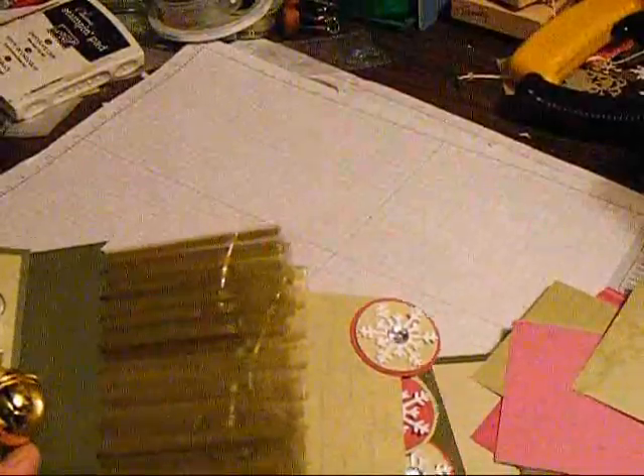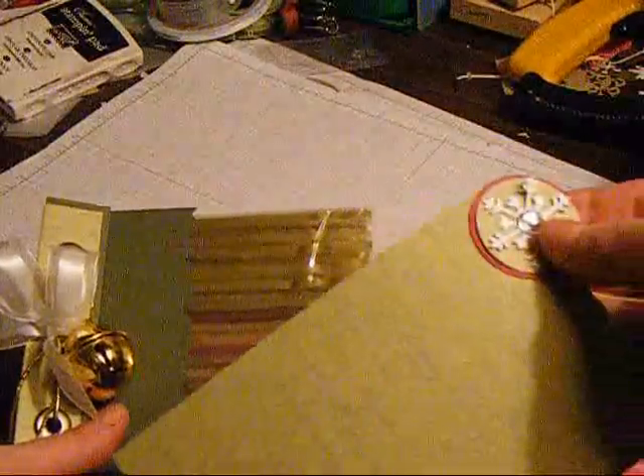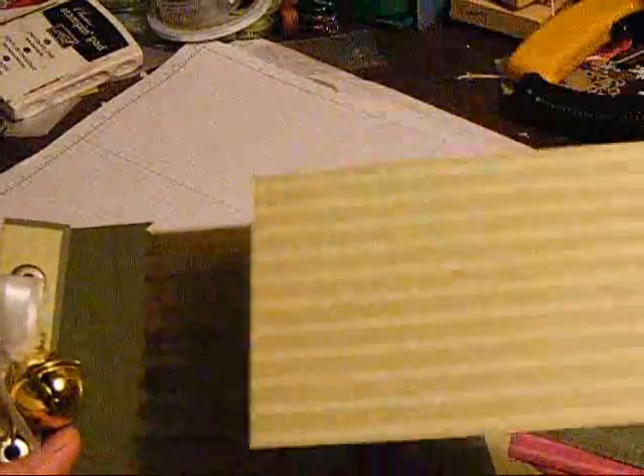I thought about maybe adding some journal spots to the back, but a friend I showed it to said no, it's not necessary because then they can add photos to the front and back or journal on the back of the ones they need to, because it is nice and a lot of them have space where it's suitable for journaling quite easily. The paper's light enough.